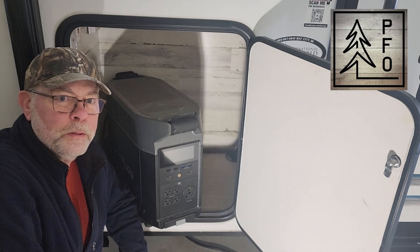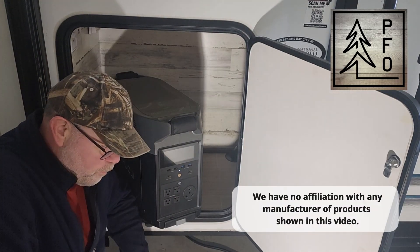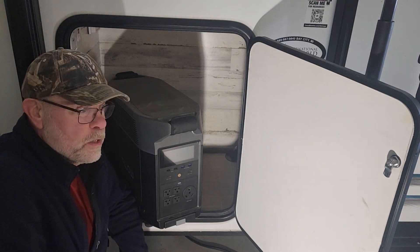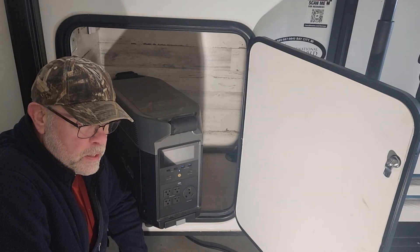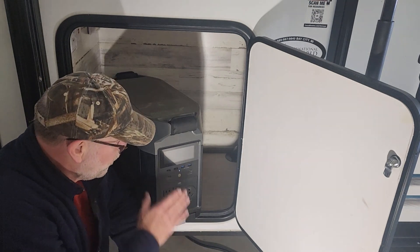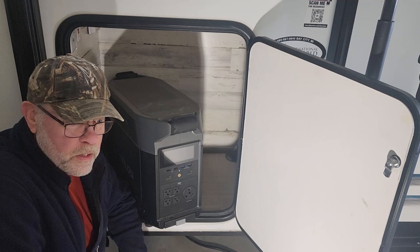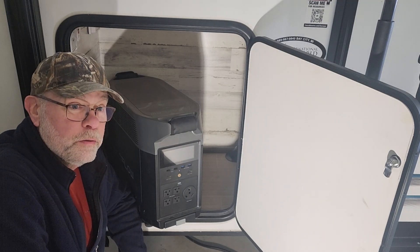Welcome to the PFO Channel. I'm Jim. Today I'm going to do a test of this EcoFlow Delta Pro power bank that I've put up in the back of the hatch of this travel trailer. I'm going to plug it in and see what it tells me as far as how long I have to run on different types of things that I would be using in and around the travel trailer.